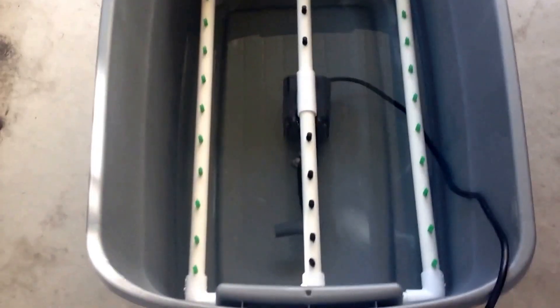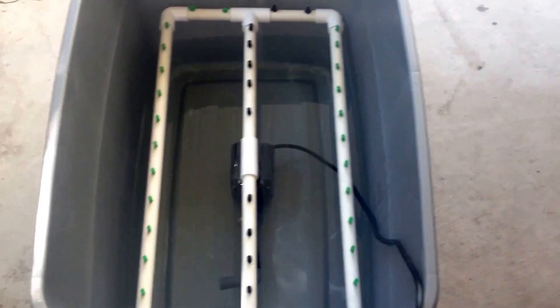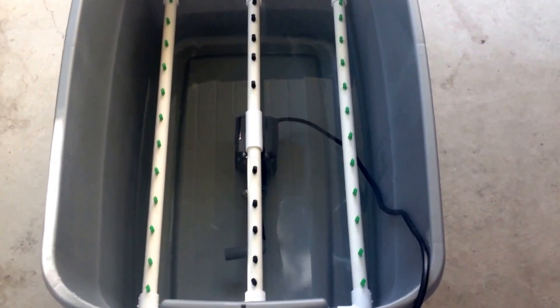Hey everyone, this is my do-it-yourself aeroponic cloner. It's in a 30-gallon tote. I forget how many sprayers I put in, but I put in a shitload, as you can see. It'll house all my cuttings for when I move into my new place.